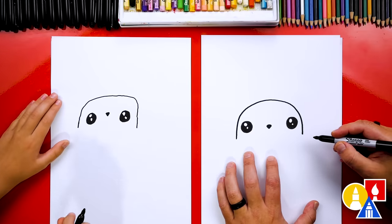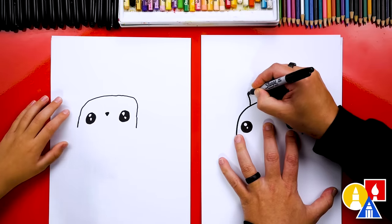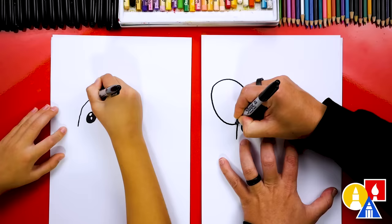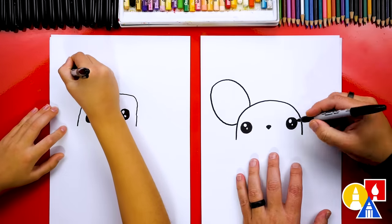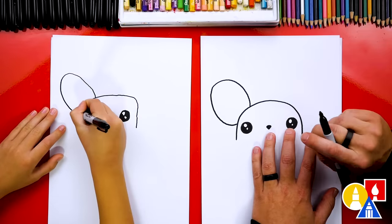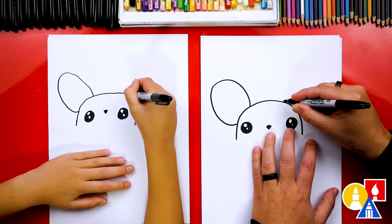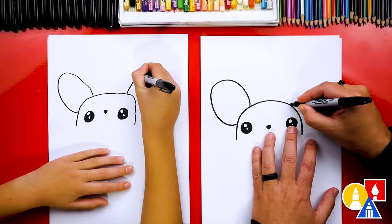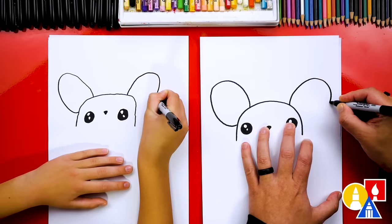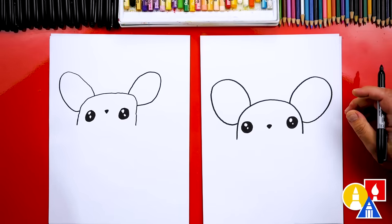It doesn't really look like a mouse though — what should we add? Ears! Big ears. We're going to draw a big curve that comes out, around, and then back in. It's a big oval shape, but only part of it since it's connecting to the head. Now this part's a little tricky — we're going to try to draw that same shape over here, same size, so that it matches. And is it okay if the ears aren't exactly the same? Yes, of course. I love your mouse so much.